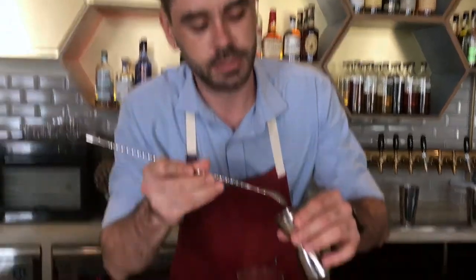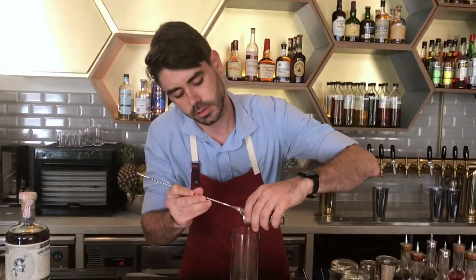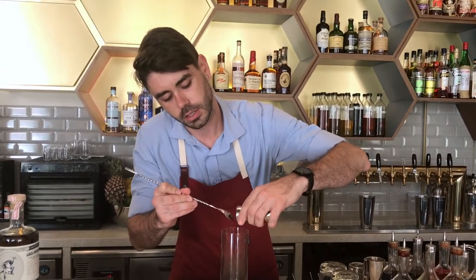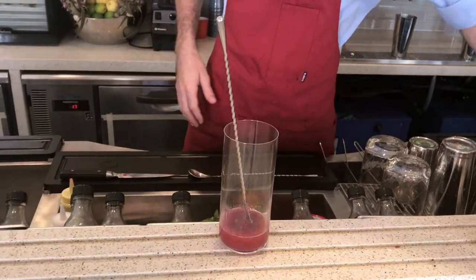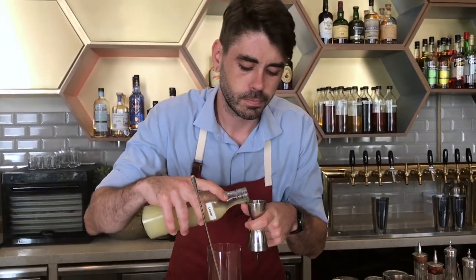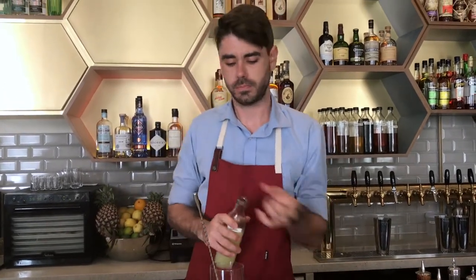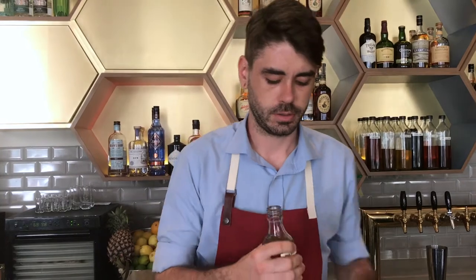This drink works really well with lots of different stone fruits, but I find the blood peach gives it a nice pink hue. A little bit of lemon to brighten it up — 10ml or so.